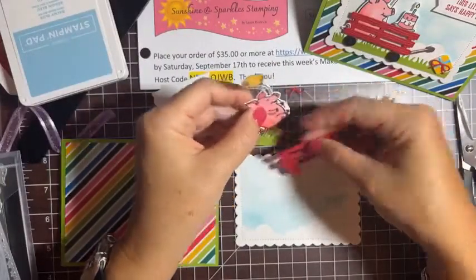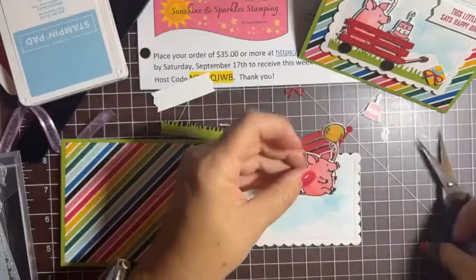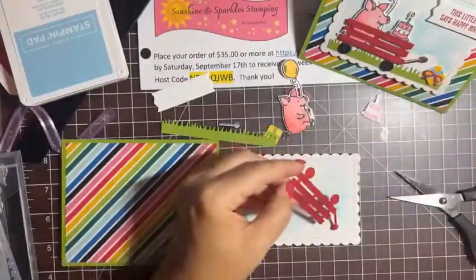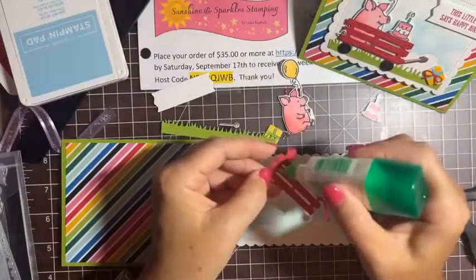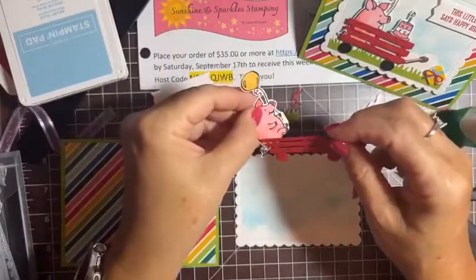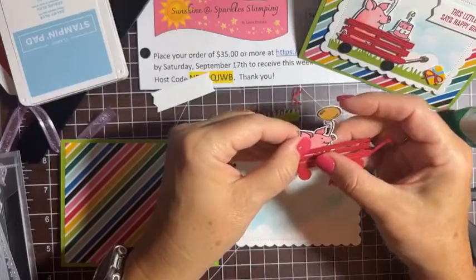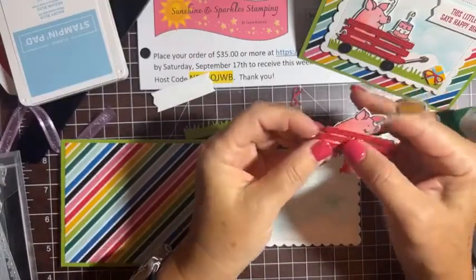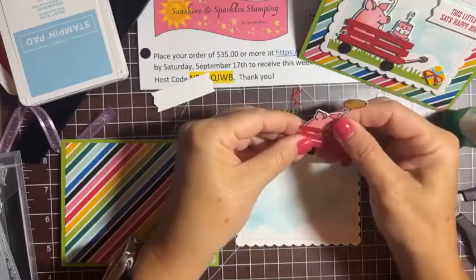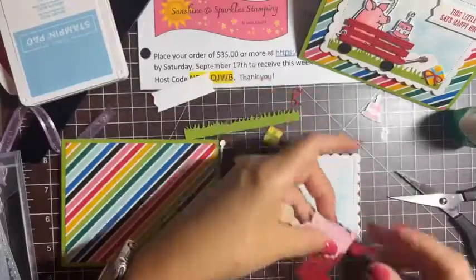I'm going to glue the pig to the wagon first. I thought it'd be fun if the tail was sticking out of the wagon a little bit, so I'm cutting a little notch for the tail. Adding glue to the wagon and attaching the pig so it looks like he's sitting in it, with the tail poking through a little bit. We'll call that done!